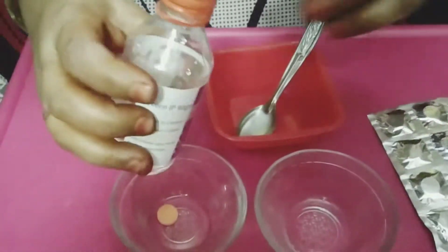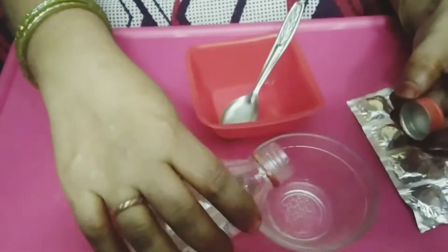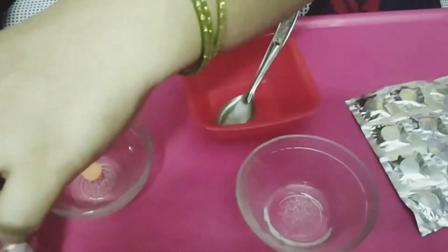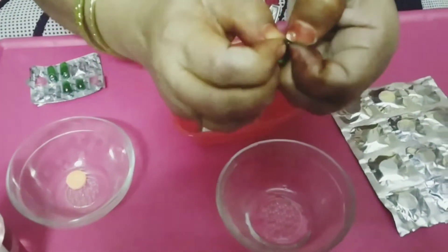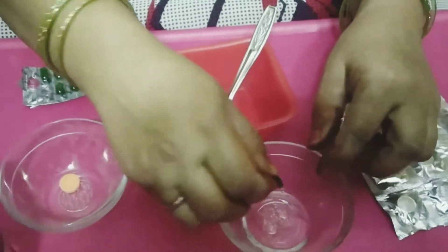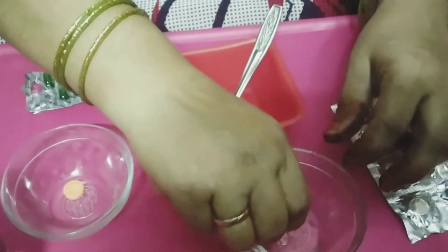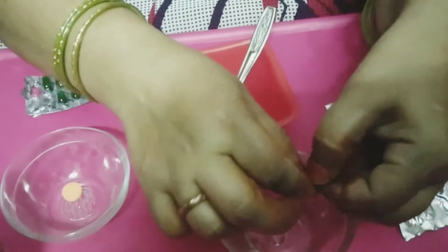Now, let's put the glycerin in a spoon. This is a vitamin tablet — I am going to use two tablets. I will test this. You can see that the skin is glowing.